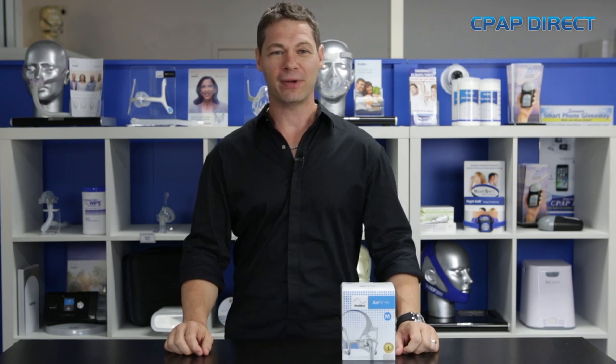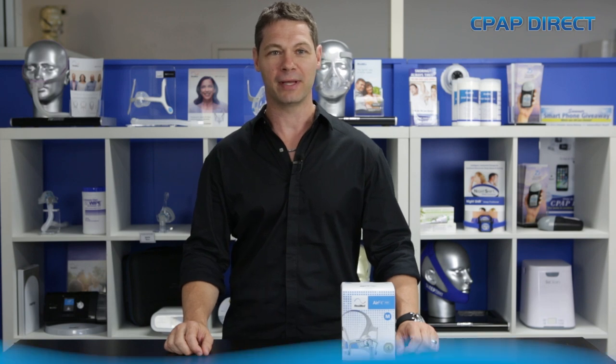Hi, I'm Bryce Perrin from CPAP Direct. In this video, I'm going to cover the new N20 nasal mask by ResMed.